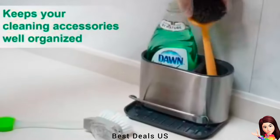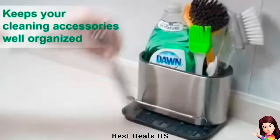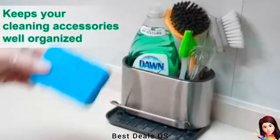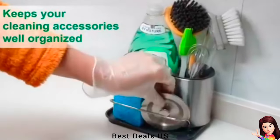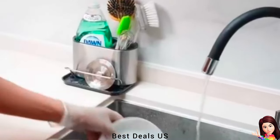Sink Caddy: Stainless steel sink caddy holder keeps your cleaning accessories well organized and keeps the sink area tidy. Rust-proof material, strong and durable, with two separate compartments for easy storage of brush, scrubber and soap liquid bottle.